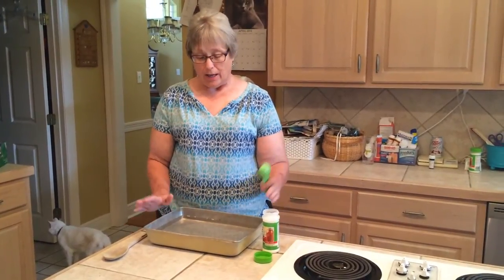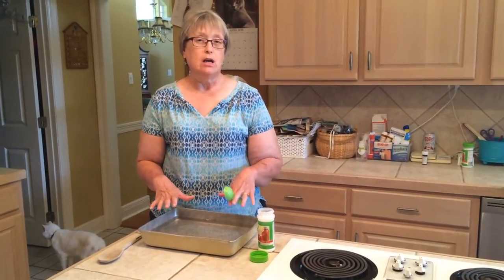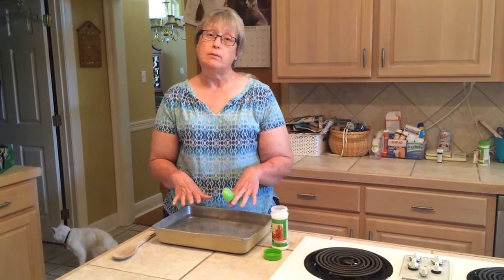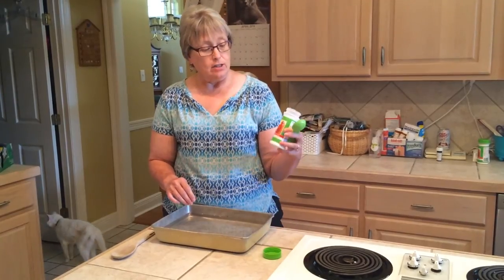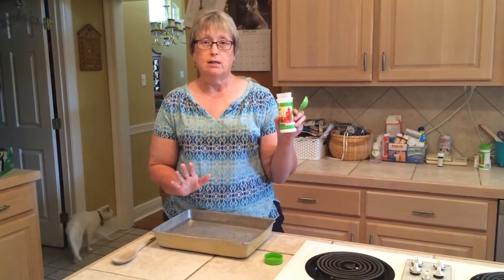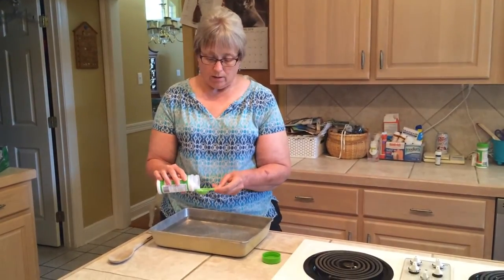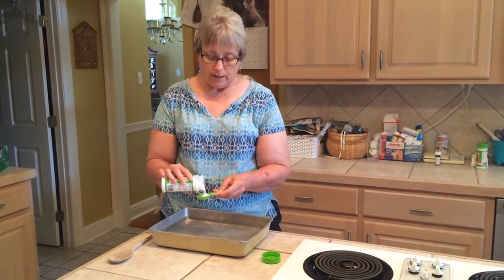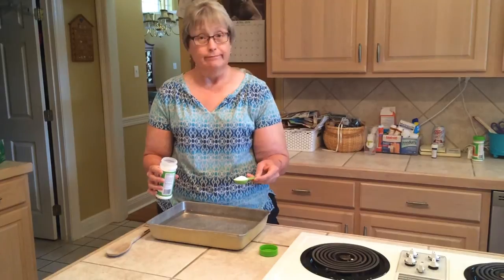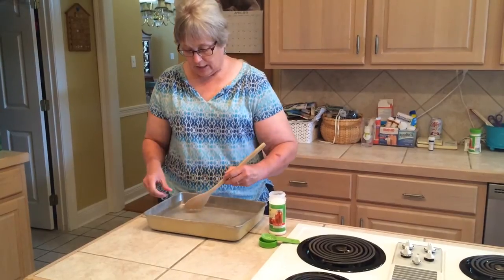The next step is to take a pan — this is an aluminum cake pan — and pour some water into it. You put in enough so that once you place your skein in, it would be fully submerged. Then you're going to take some citric acid. I bought this in the canning section at Walmart, but you can find it anywhere they sell canning supplies. Add a tablespoon of citric acid into the water. According to Robin, it's not an exact science, so if you use a little too much it's not going to hurt anything. Pour it in and give it a stir to get it to dissolve.